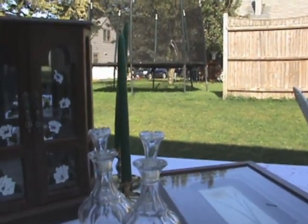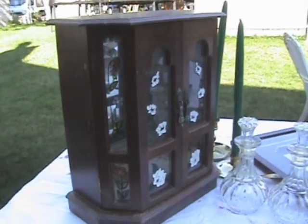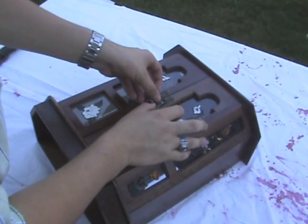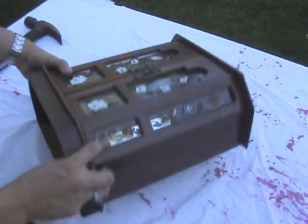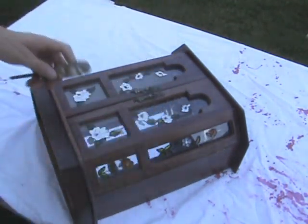And these candle holders with the candlesticks. Finally, one of the best pieces of small furniture that I got is this little cabinet — and it actually opens. This is really nice, it was $0.25. It goes back to the 70s. There are orange flowers on the side — I don't know if you can see them — but they make me believe it's from the 70s. So my first thing I want to do is get rid of those flowers.